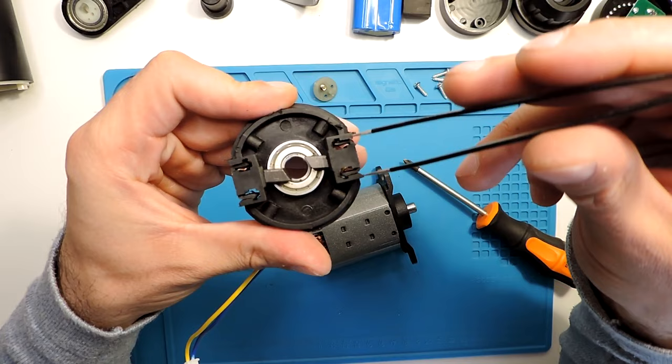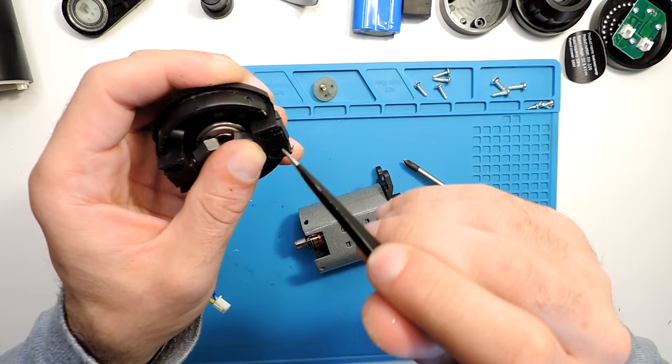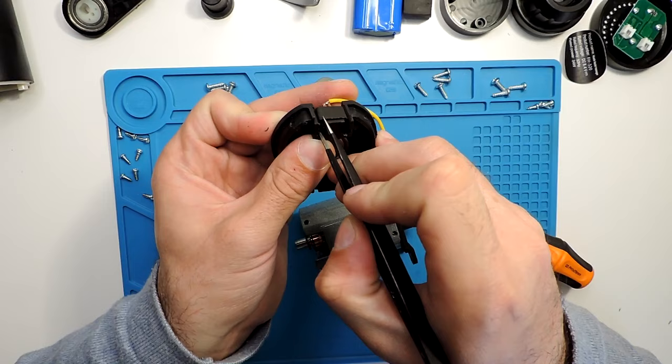Use tweezers — you can see two holes. Press in on them and the top part on the back should come out, though it can be a bit difficult sometimes.